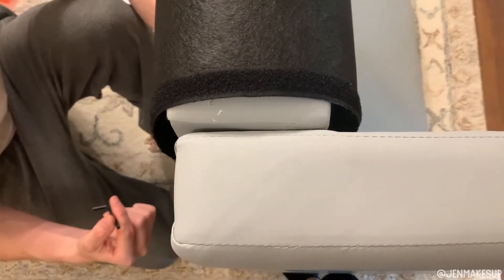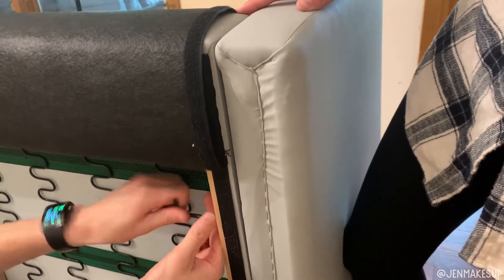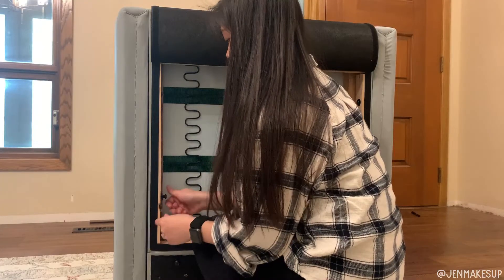These are all the longer screws from the hardware kit. You don't want to be screwing these in super tight — you want to get them in there and make sure nothing is falling off, but there is one step before tightening them all the way.